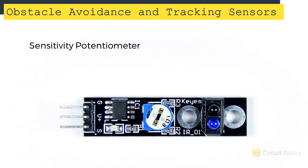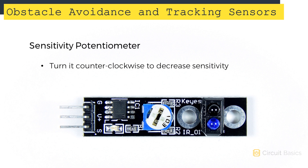The sensitivity of the sensor can be adjusted by turning the potentiometer. Turning it clockwise increases the sensitivity, which allows the sensor to be placed farther from the tracking line — the maximum distance is about 1.5 centimeters. Turning it counterclockwise decreases the sensitivity, allowing it to be placed closer to the tracking line — the minimum distance is about half a centimeter. Now let's see how to connect it to an Arduino.